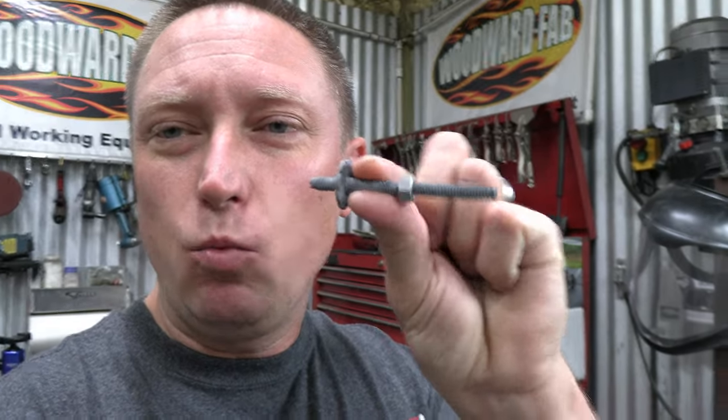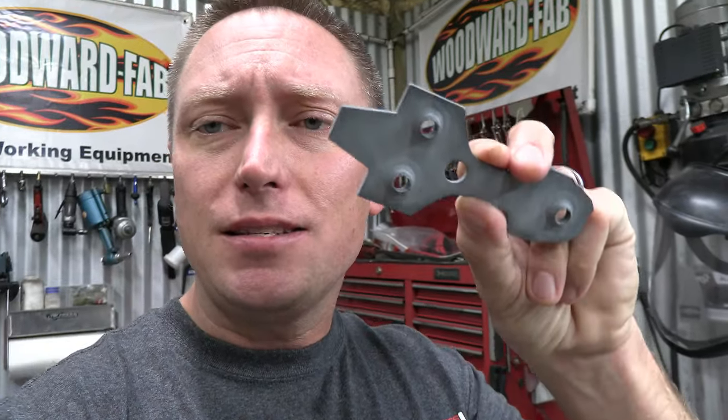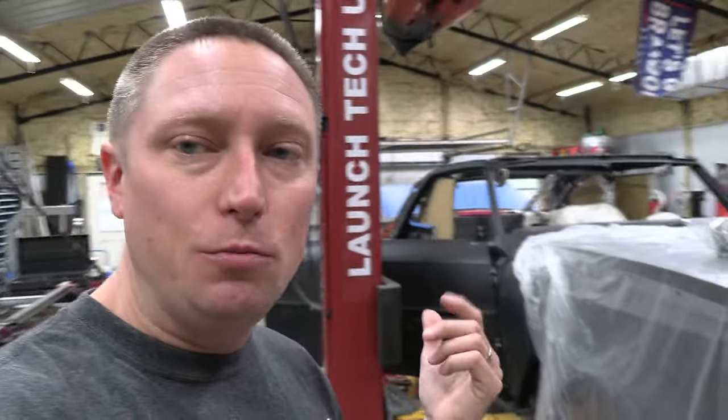Parts that you couldn't necessarily powder coat because if you did you would ruin the way that they operate. A good example of that are these little threaded window adjusters right here that hold your window tracks in place. You don't want that thing rusting inside the door, and it was rusted when I started. If you powder coated it you would completely destroy the ability to use those threads. So that's where you want to zinc plate certain parts. I know it's working because I've left this part outside my shop sitting out in the rain for two months and it's not rusted.